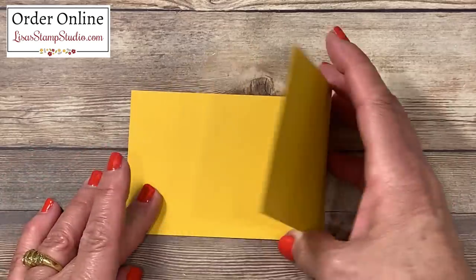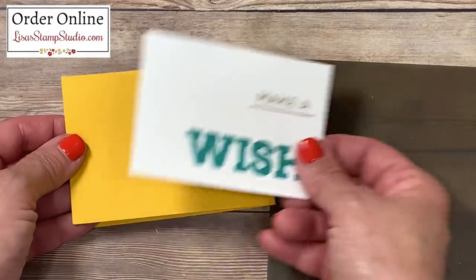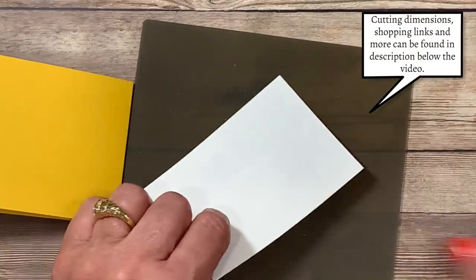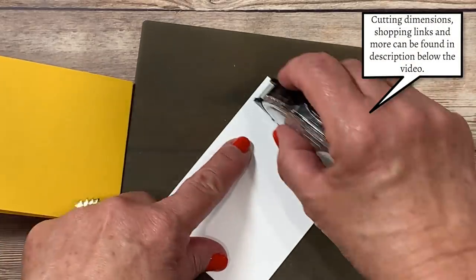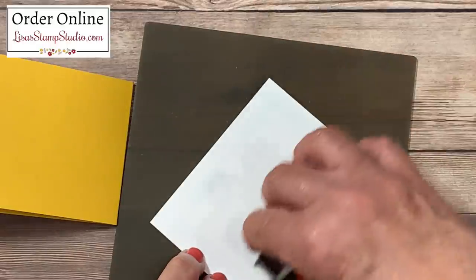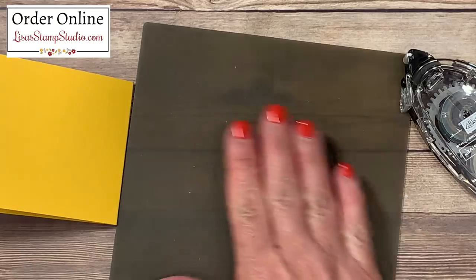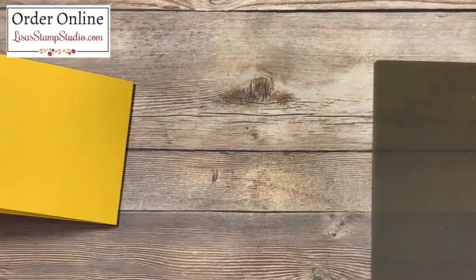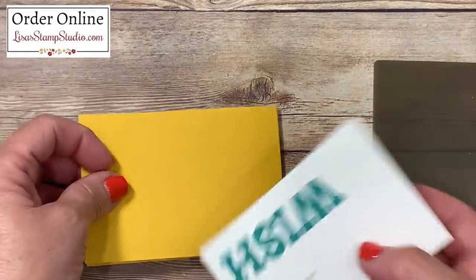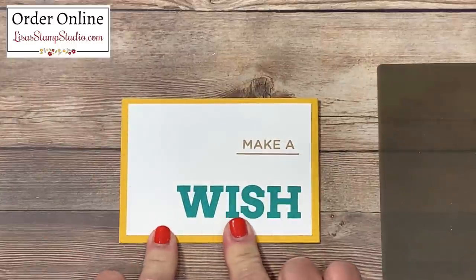I want to make sure the opening is going to be on the left. I'm going to adhere this greeting to the front panel. I'll flip it over on my silicone craft sheet and add adhesive on the back side. I love the silicone craft sheet because liquid glue, hot glue, and adhesive will not stick to it — if it falls on my work surface it'll rub right off, keeping the area nice and sticky-free. I'm looking to adhere this with a slight border all the way around, then press it in place.